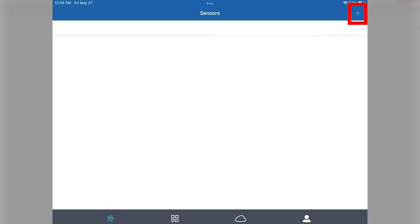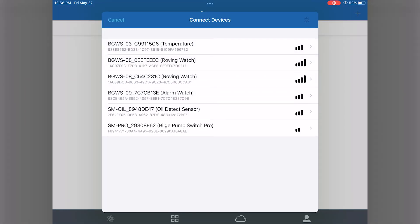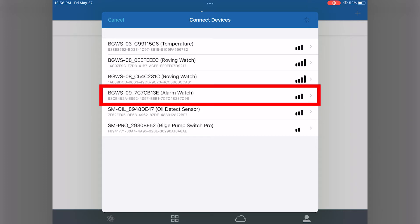After installing your roving watch system and connecting it to power, tap on the plus icon in the top right hand corner of the app, and you'll see all the available mate devices that you can connect to. Today we'll just be doing the roving watch mates as well as the alarm watch mates.